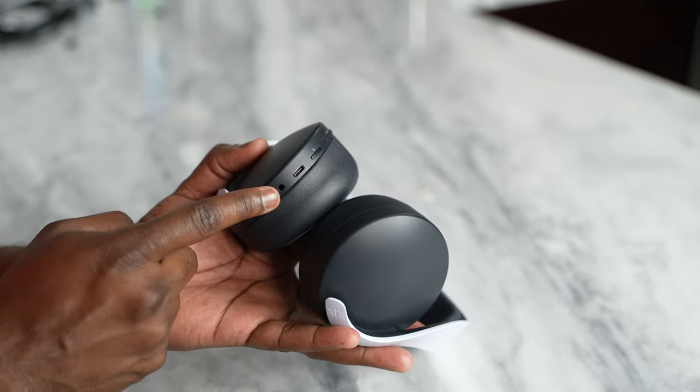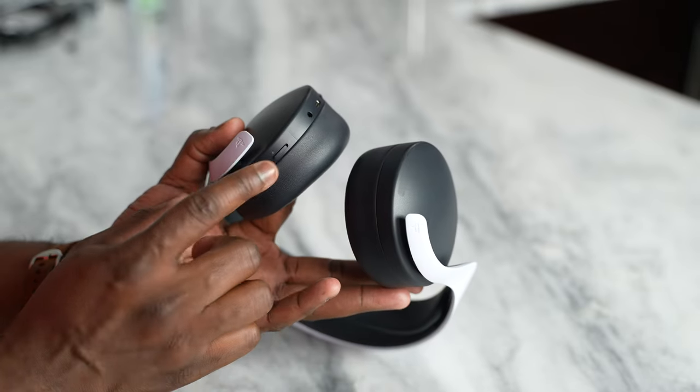It gives you about 20 hours of battery life. I think overall you would like this headset especially if you're a PlayStation owner and you also want to use it on your PC for work or gaming. So at $99, it's a nice offering from PlayStation.